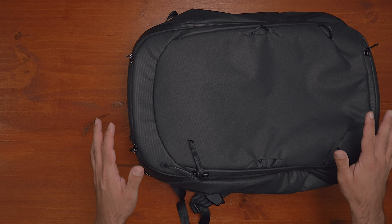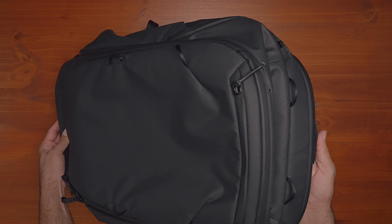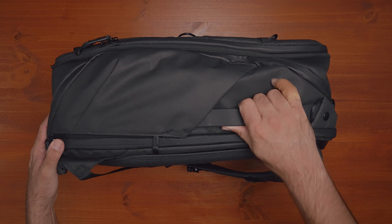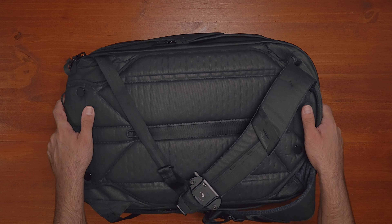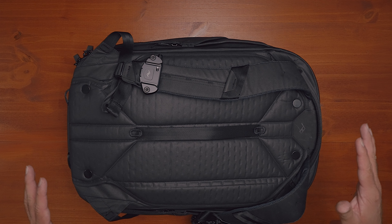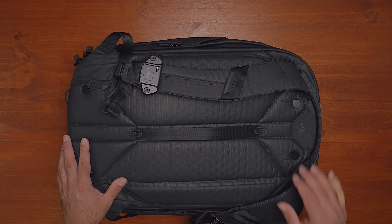The other thing to note on the outside is the amount of handles. On the bottom, you've got a grab handle. At the top, there's a grab handle. Flip it on either side of the bag — another grab handle on each side. There's actually a grab handle on every single side of the bag, including the back. So there's a handle for every side you'd grab from, which makes it very convenient to just grab and go. A really cool design feature having a grab handle on literally every side.